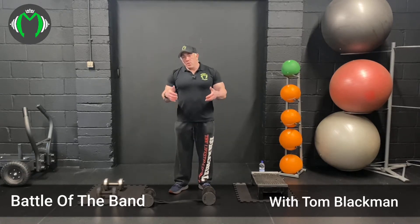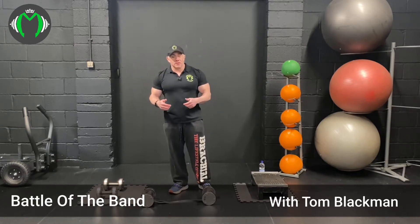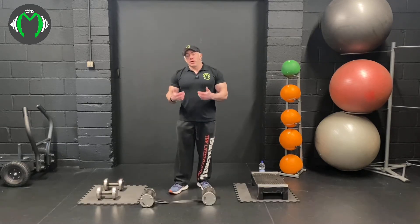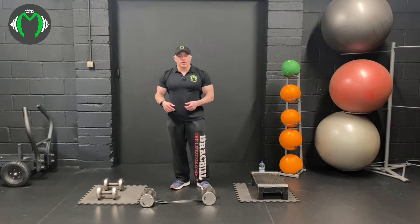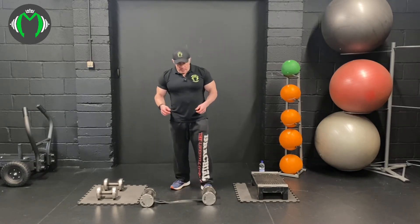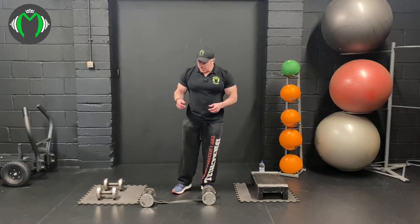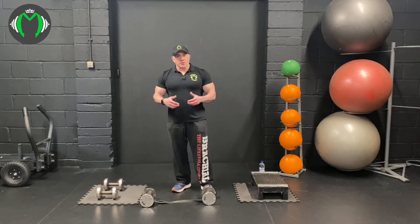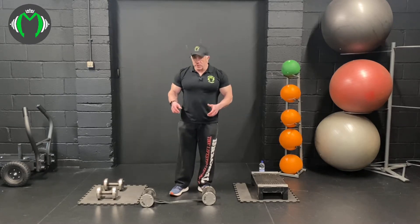I'm going to show you with a dumbbell with a band attached to it to increase the resistance. The purpose of this is if you are at home and you have only light dumbbells, you can add a band to create more resistance. I've looped it over the dumbbell handles so it's easier to grasp. It might be a little bit fiddly but you'll get used to it. If you want to see a video on how to do that, just check out one of my other videos on YouTube.